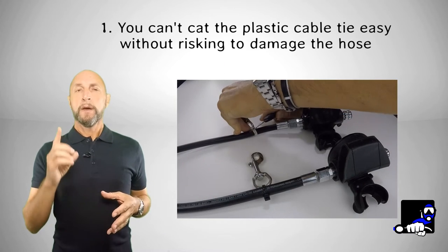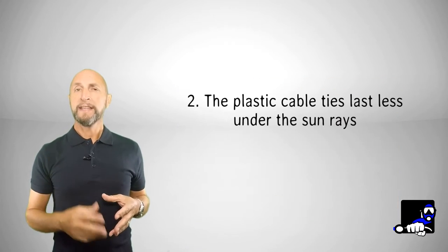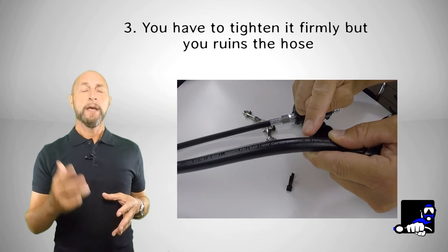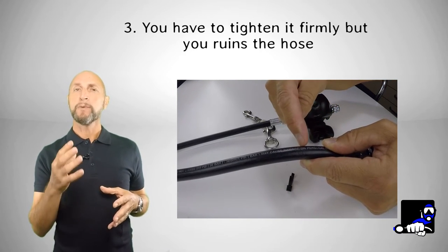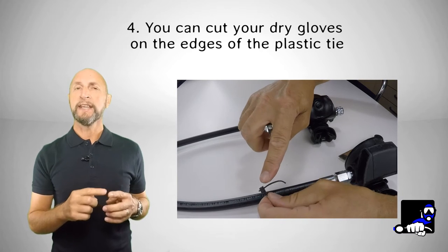This is the main reason why we don't allow the use of plastic cable ties, like many divers are used to doing. These cable ties have at least four defects: 1. They can be cut easily without risking damage to the hose. 2. They last a lot less under sun rays and can suddenly break. 3. They have to be tightened firmly in order to remain in place, but this will ruin the hose. 4. It's easier to damage your dry gloves on the cutting edge of the cable tie. We prefer the use of a 2mm max thickness rope having the length of 30-35 cm, which will last for a longer time.